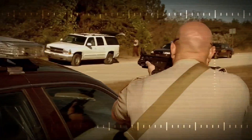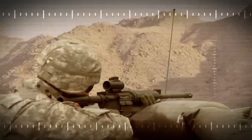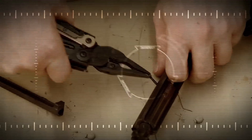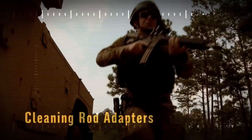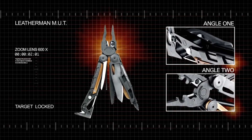It also features electrical crimpers, a sharp combo knife, saw, cutting hook, and hammer, placing them all within arm's reach while you're in the middle of an operation. There's even a bolt override tool to help you clear firearm jams, and a replaceable bronze carbon scraper to help you keep your weapon in optimal performing condition. Leatherman's MUT has your back when you're looking for an adaptable multi-tool for your off-grid excursions.